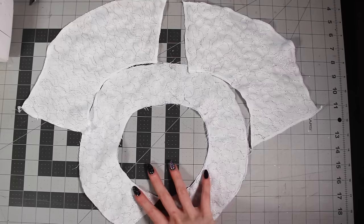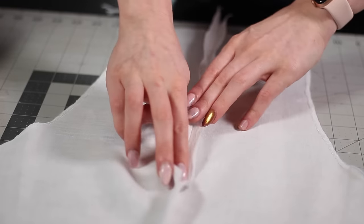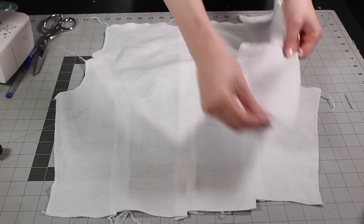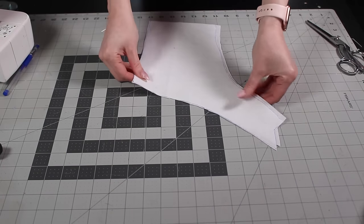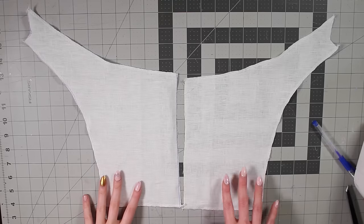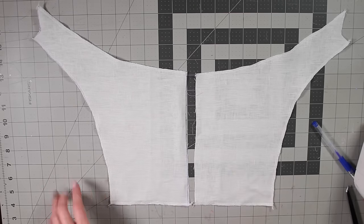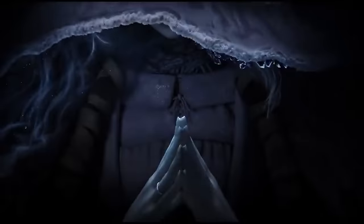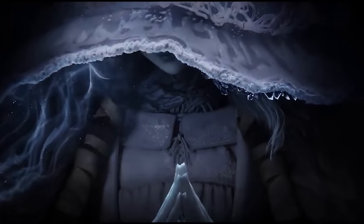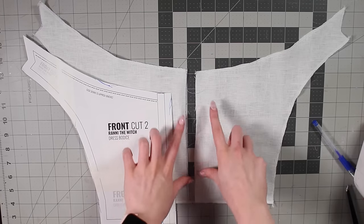With our collar and yoke pieces done with their detailing, we can move on to the rest of the bodice. Most of the bodice goes together really simply: just sew together the back seam, the back side seams, and the front side seams. But the front bottom panels need some attention first. In the game she just has a seam in the front, but in the trailer she actually has a lacing strip going up the front — I think that looks really cool, so I'm gonna do that. I need to first give myself a nice little folded edge so I can put eyelets on it.